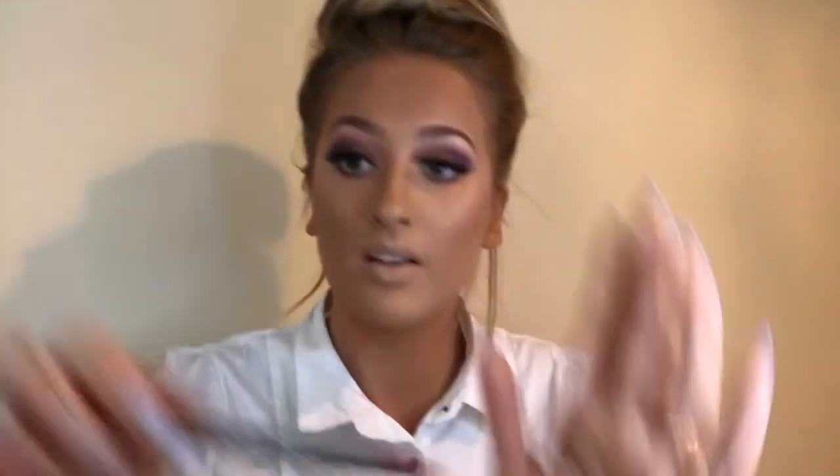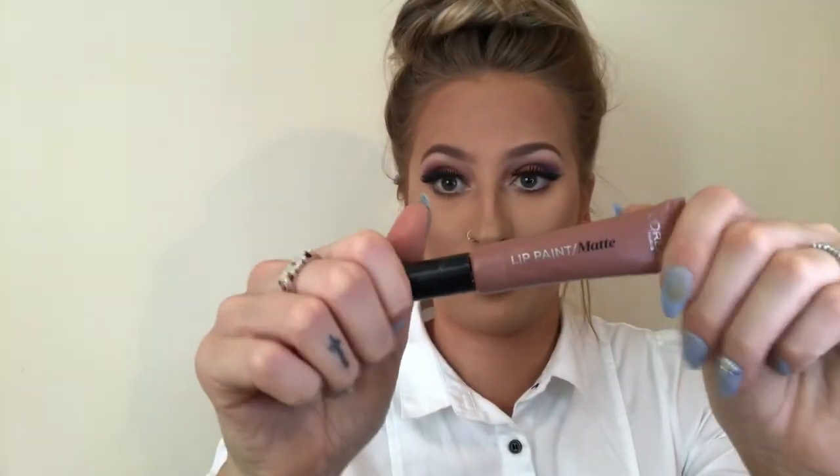Using my highlighting brush with the Urban Decay Afterglow highlighting palette — adding some highlighter, oh my god look at that. I think it's in the shade Toast. If you put something too harsh on the lips like a red, it's going to take all the attention away from the eyes you've worked so hard on. So I'm going in with this one in the shade Dead Lips 210 — just a nice subtle lip to keep the eyes as the focus.